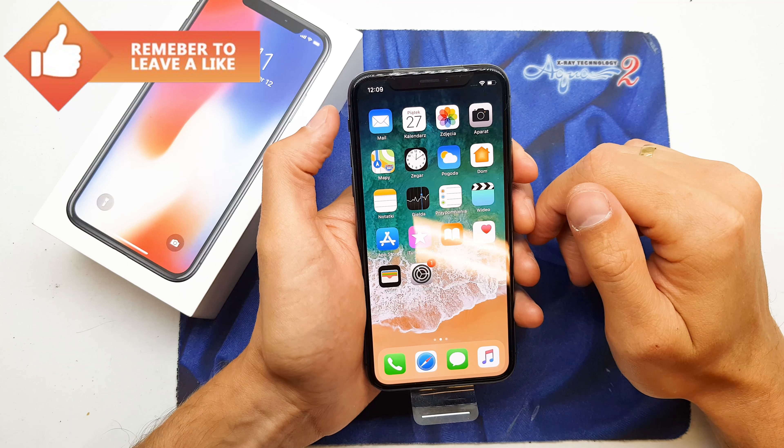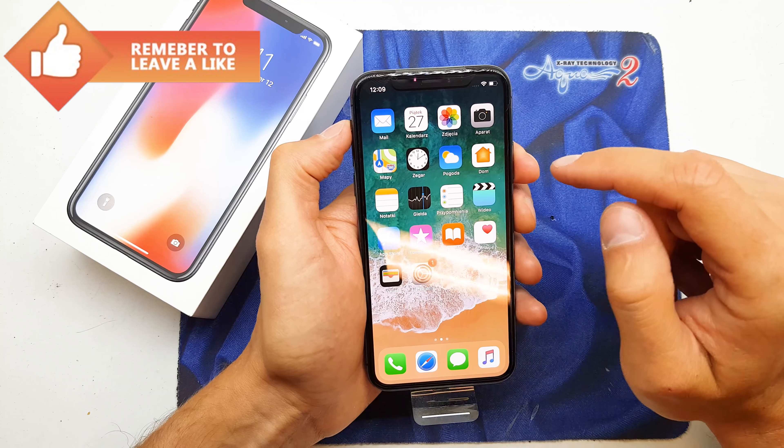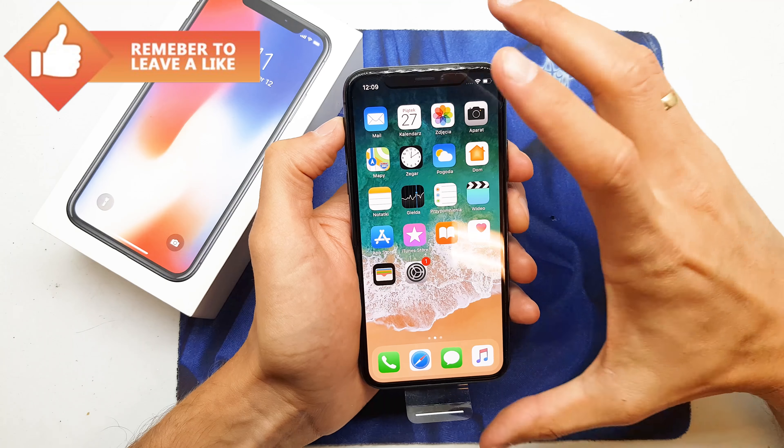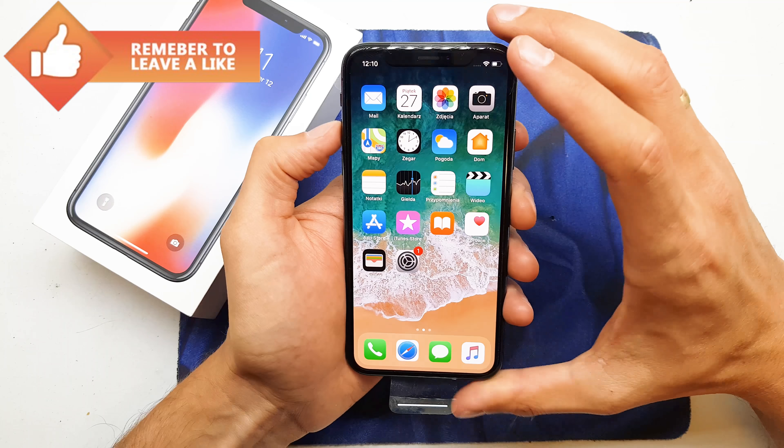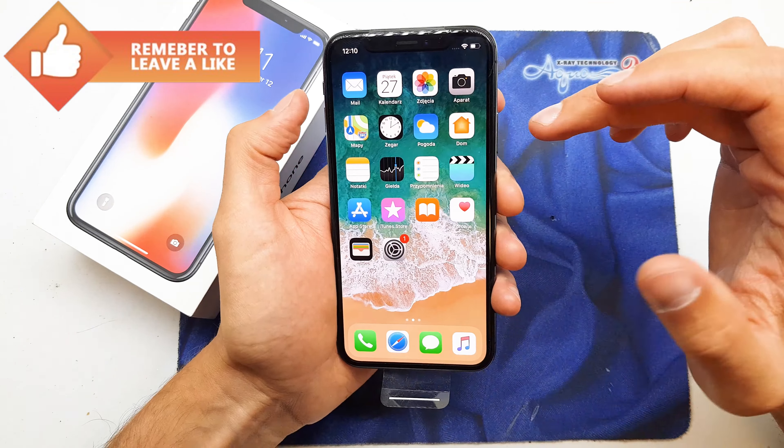Hi guys, welcome back. Today I will show you how to easily take a screenshot of your iPhone X. The operation is quite simple to do — you need to press the Sleep and Volume Up buttons together. Don't hold it,